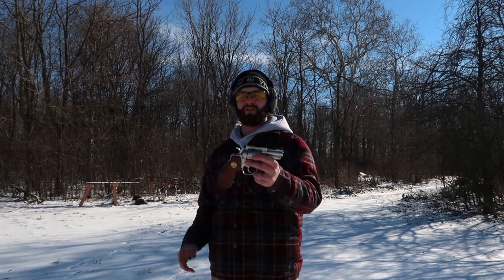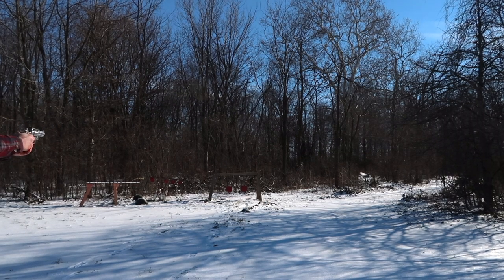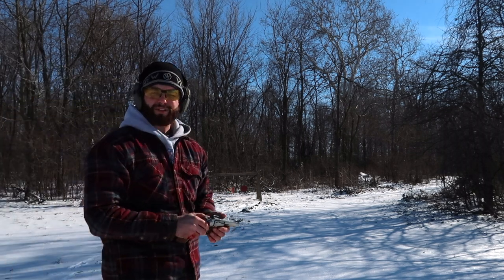What's up everybody! Thanks for tuning in today to T&M Downrange for another gun review. So what are we shooting today? Well, that's kind of a dumb question because the title says what we're shooting — we're shooting the Ruger Security Six. And that's this bad boy right here. So I'm gonna load it up, we're gonna take a few shots, and then we'll talk about it.